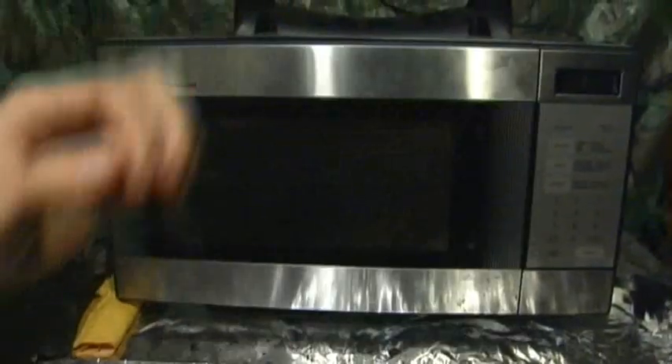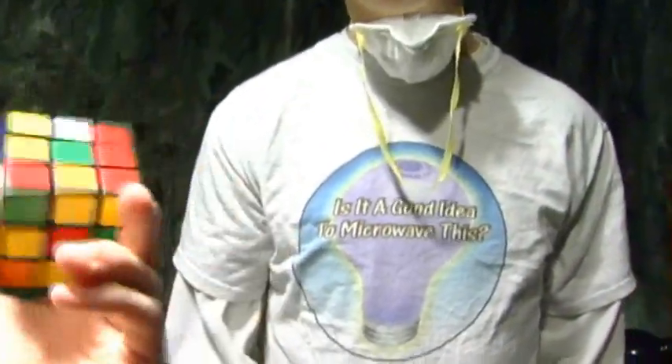I wonder how long you should put it in there for? Dude, Rubik's has nine sides. I mean, six sides. Six sides. Okay, let's go. Six sides. Nine cubes. I was thinking of the nine cubes on each side. That's what I meant.